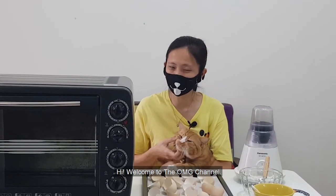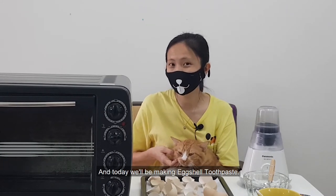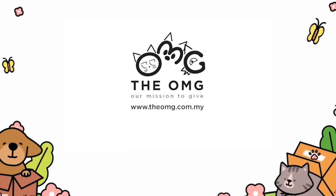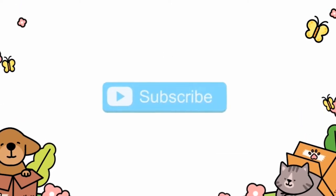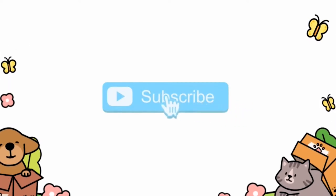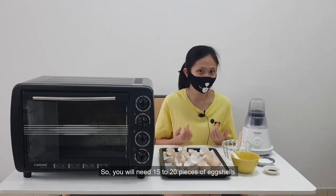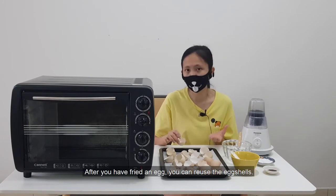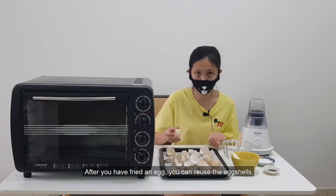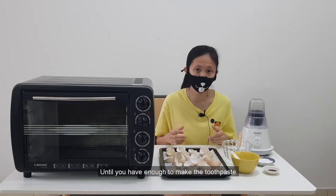Hi, welcome to the OMG channel. I'm Doreen and this is RNG, and today we'll be making eggshell toothpaste. You will need 15 to 20 pieces of eggshells, so don't throw away those eggshells. After you have fried an egg, you can rinse the eggshells and then let them dry and collect them in an airtight container until you have enough to make the toothpaste.